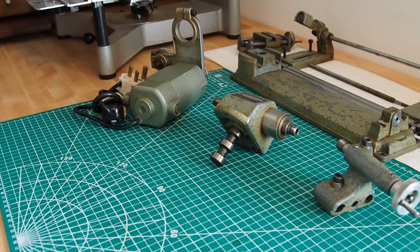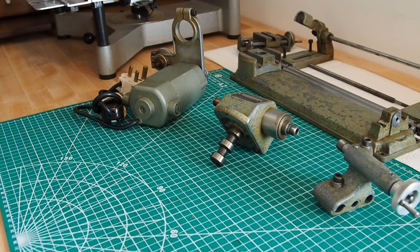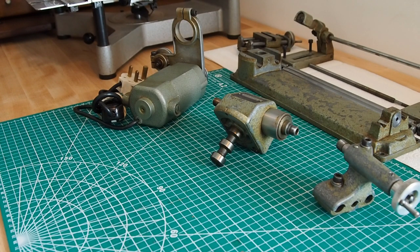Rich asked about the screws — he was commenting that on his one he didn't have allen bolts holding the ways on. I looked on my other SL, the one that's in pretty poor condition, and you can see from the photos it's got screws also. Rich also mentioned the motor spec. Mine is a U90, and Rich wanted to see the U100. I don't know the difference between the two, but I'll try and find out the spec on the other motor.